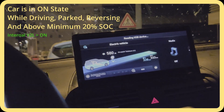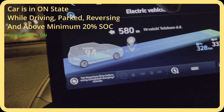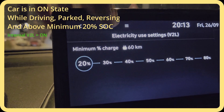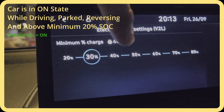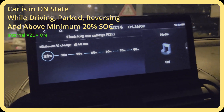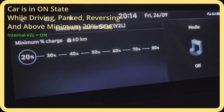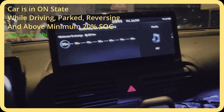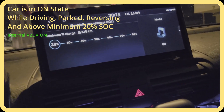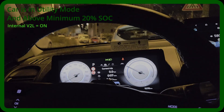In the EV menu you can see when Vehicle-to-Load works and when it doesn't. Here is the Vehicle-to-Load setting — you can set a minimum state of charge: 30%, 40%, etc. When your car reaches below this percentage, Vehicle-to-Load will stop working to conserve battery. In Hyundai, keep in mind that at 20% the battery drops quite rapidly — it's not a linear curve. I typically keep it at 20%; it doesn't make sense to keep it higher.